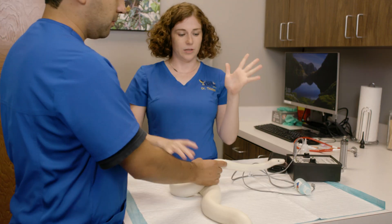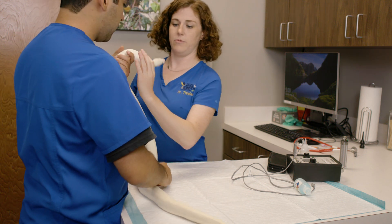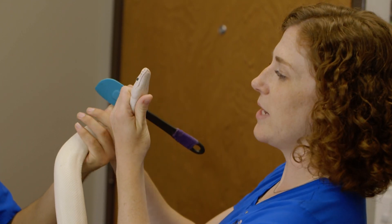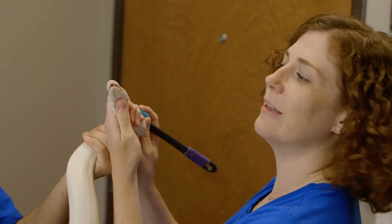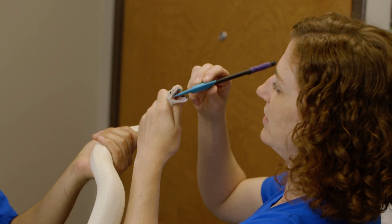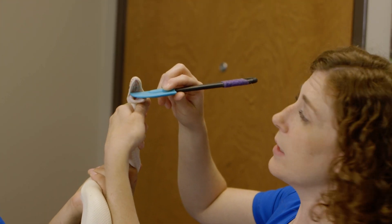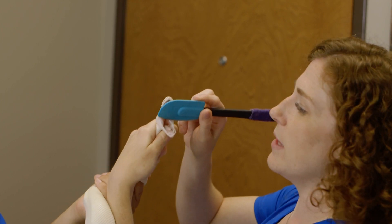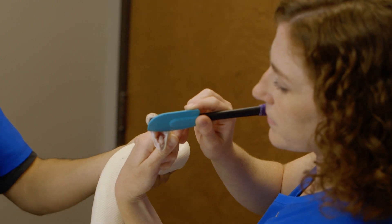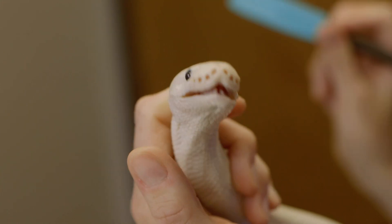I always have someone restrain the body, then I do the head. I take my thumb and kind of crack their little mouth open, then gently put the spatula in. Her mouth is nice and beautiful. I look at the roof of the mouth to check the choanae, making sure that's nice and clear. Focusing in on the base of her tongue, we wait for that trachea to open up — there she goes. Beautiful, open trachea.